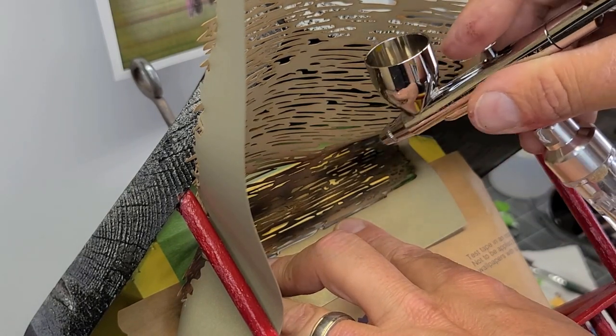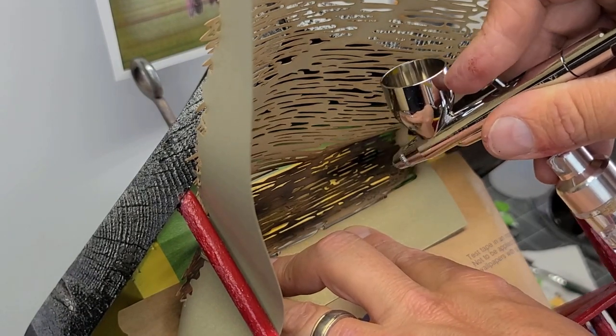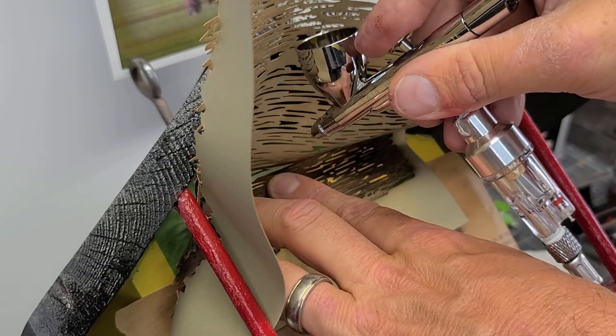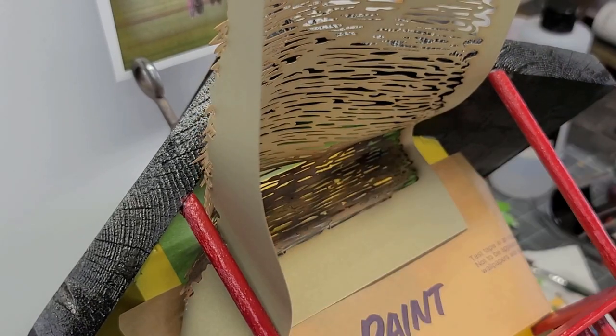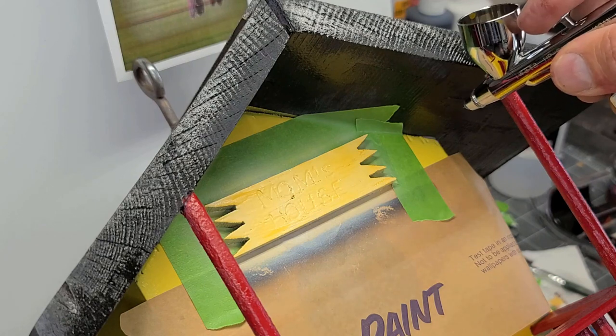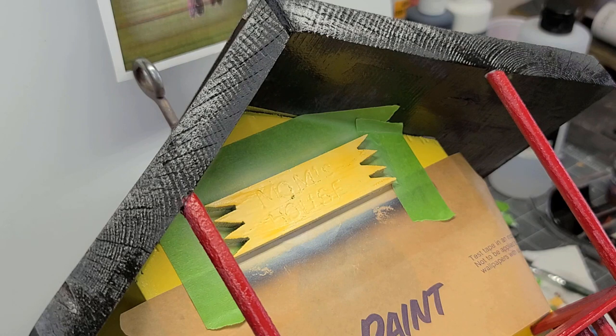I'm just spraying that yellow orchid in a little bit, just kind of spotting it in. When I do an effect like this, I don't really have specifics in mind — I'm kind of just going by how I feel. I know some people will say that's not the color they use for wood, and that's fine. In the end, I'm really happy with the effect that this achieves.